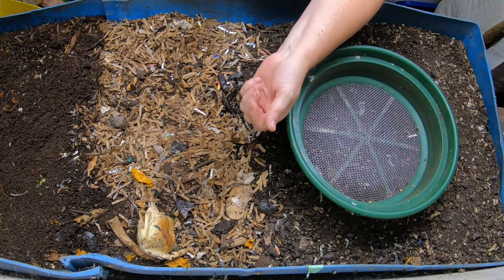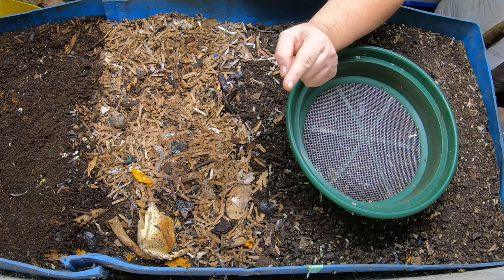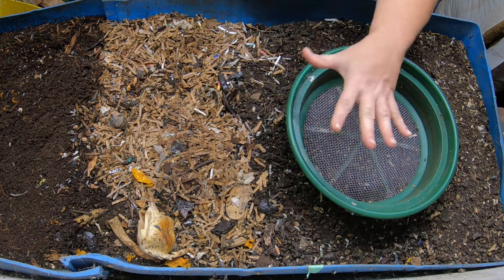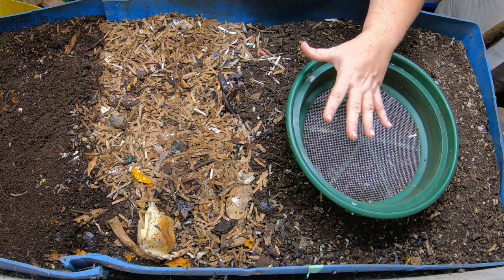Hey guys, it's Anne. Welcome to my home worm farming channel. If you're looking for a friendly, supportive worm community, you are in the right place. Today we're going to be looking at Big Blue, my 55-gallon barrel.